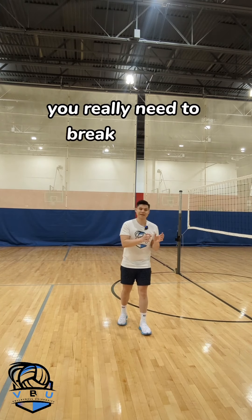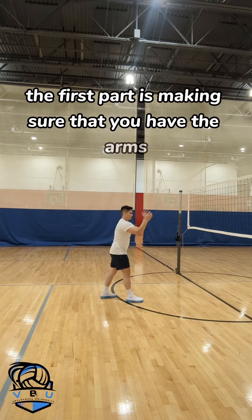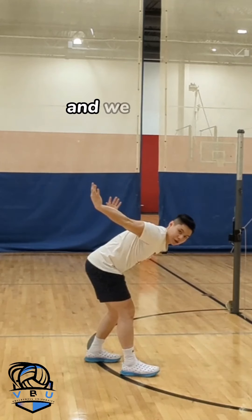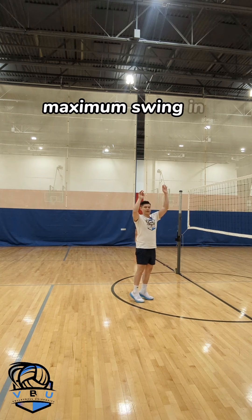To fix that, you really need to break it down and practice each part individually. The first part is making sure that you have the arms way far back — we call it scratching the ceiling — so that you can use a full maximum swing in order to jump up.